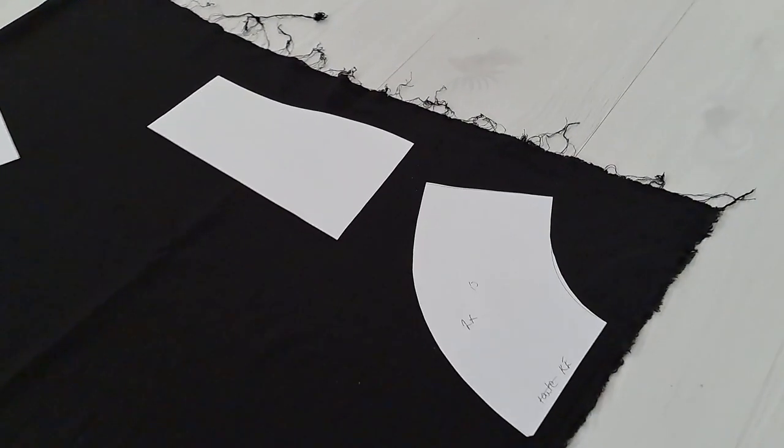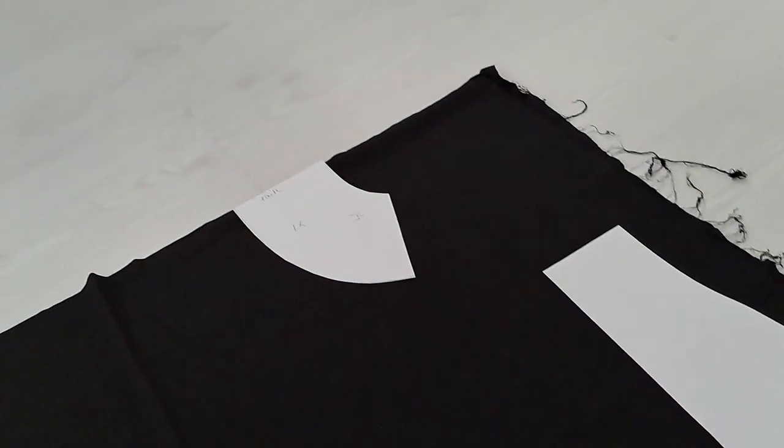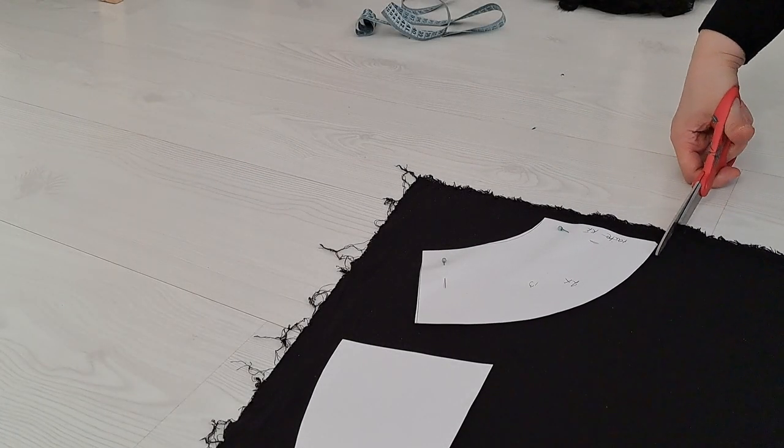I will cut the yoke pieces first, and then fold my leftovers for the collar. Then I'll cut the yoke pieces from lace as well. This way, the yoke will tie the lace sleeves to the dress.